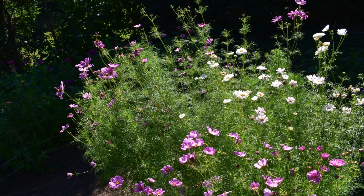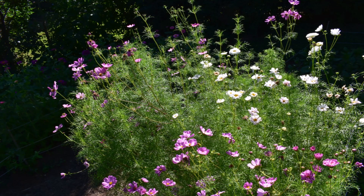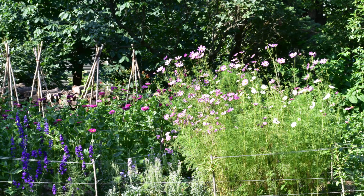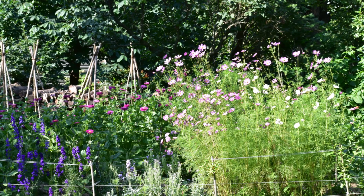Cosmos get quite big and bushy, so it's a good idea to provide a support system when they are still young. You can corral or net Cosmos to help them stay upright and produce strong stems for you.